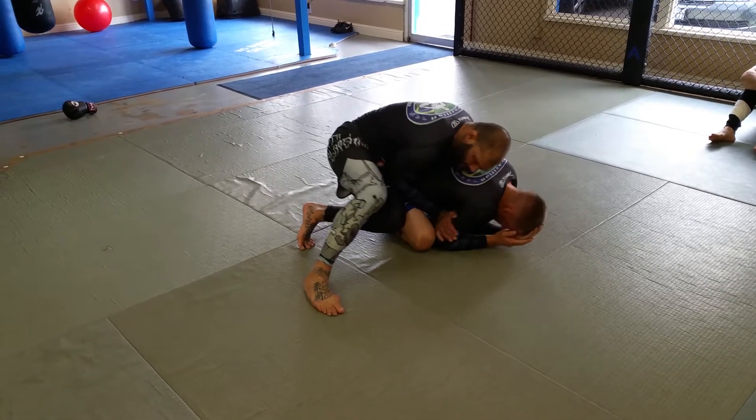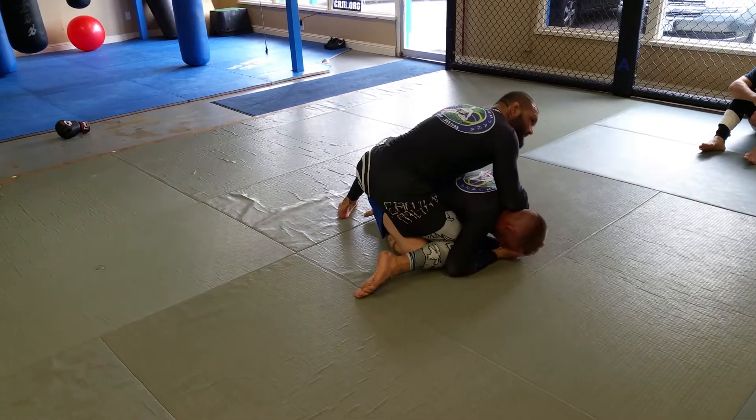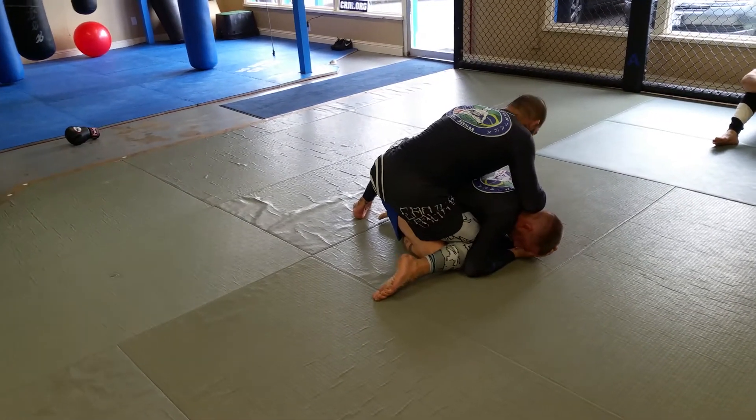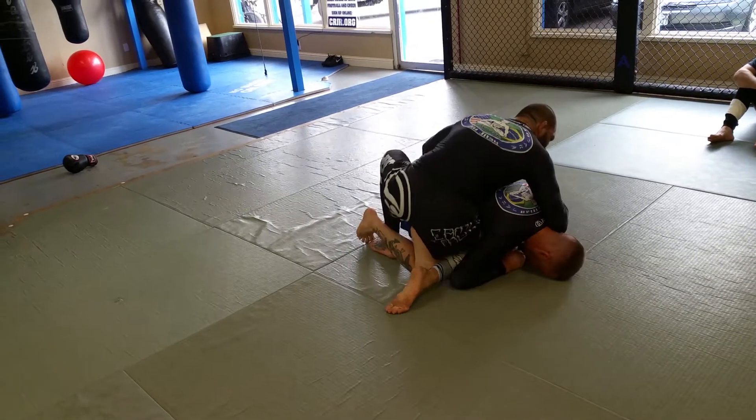On the elbow to open. So look, I start pushing and I slide it in. I like to keep this hand heavy here at first and I can start leaning and grabbing. I insert this foot.